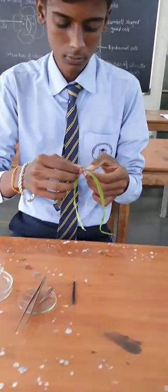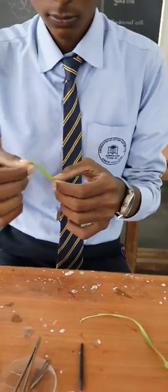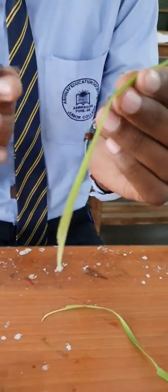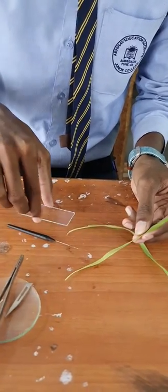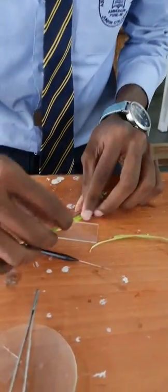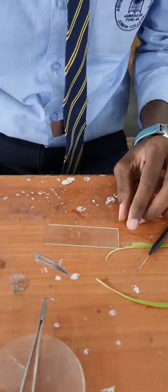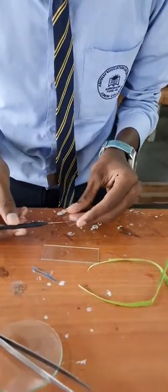Now repeat the same process for the monocot leaf. Here we are using grass to observe the stomata. Peel off the leaf as shown here. You can observe this part which we have to cut into small sections. Keep this leaf on the slide and cut this part into small sections using a razor. Add a drop of water over it and put the cover slip properly. The slide is ready to observe under the microscope.